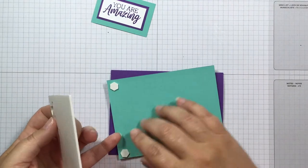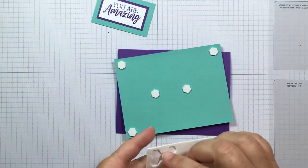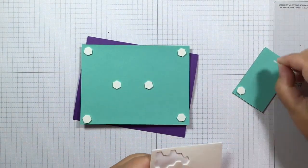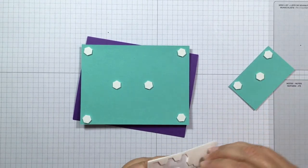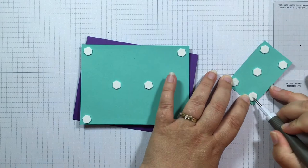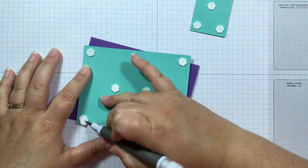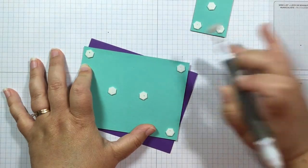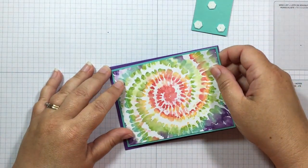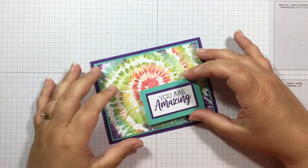I'm going to use Stampin' Dimensionals to put this on the front and give it a little pop. I always like to use a fair number to make sure that it doesn't get smushed when it's going through the mail. I'm going to adhere the greeting with Stampin' Dimensionals too, so while I have them out I'll just do it all at once. I'll pull all the backs off and adhere this to the card front. And we'll add the You Are Amazing right here.